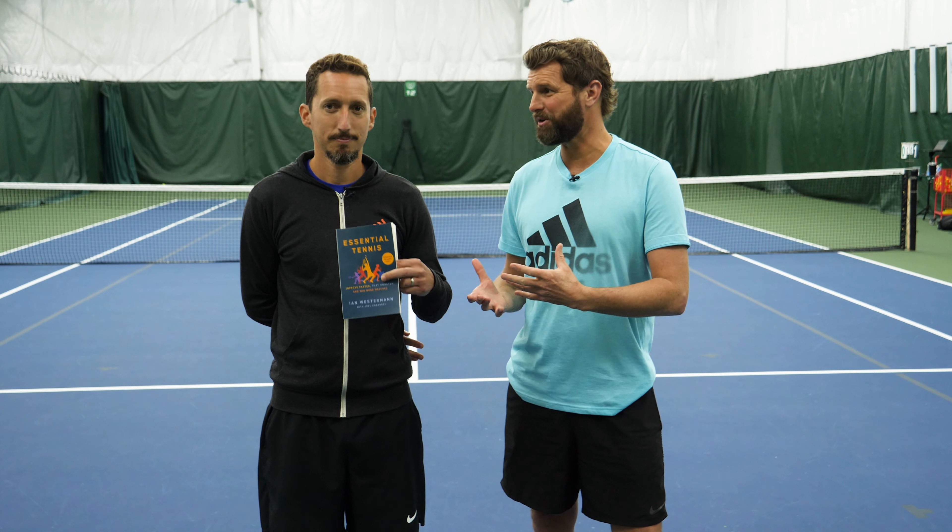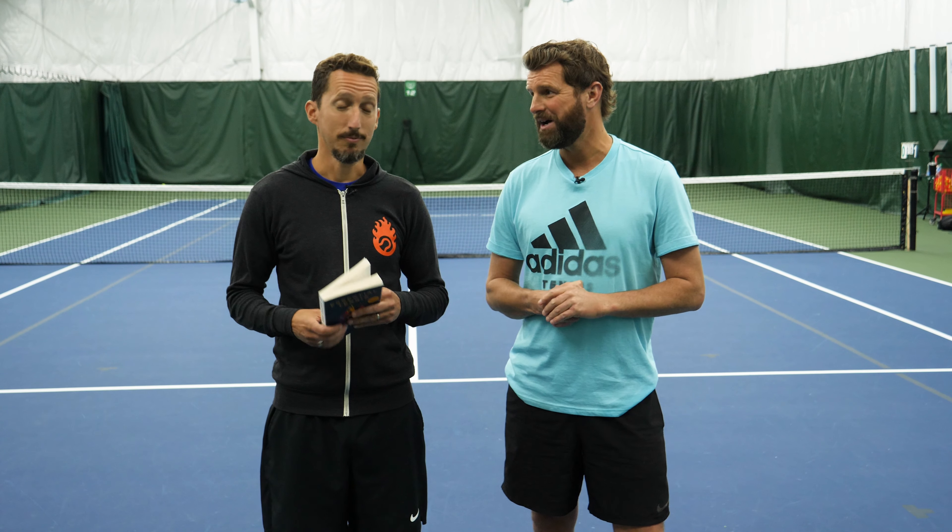What's happening guys? Super fun video today. Got a special guest, Ian Westerman from Essential Tennis. And we have Joel, your co-writer for this new book you're coming out. And Scotty's here too. We're going to actually take a chapter from this book and examine it. You want to tell us a little bit about the chapter?